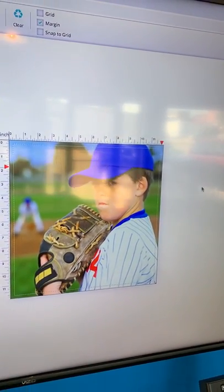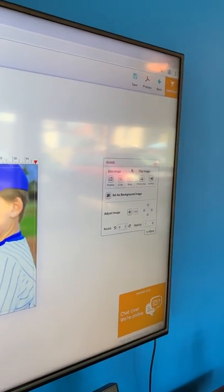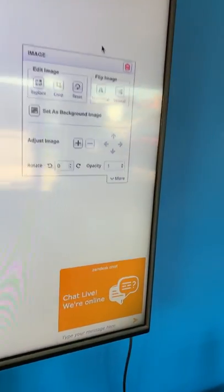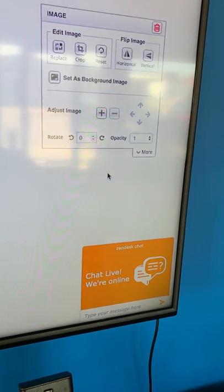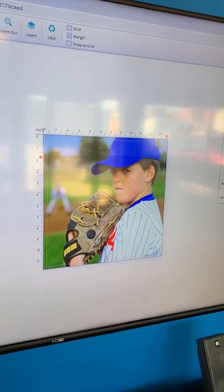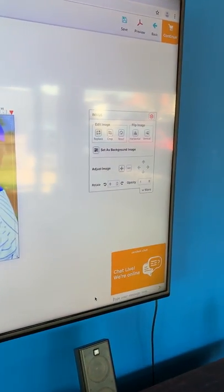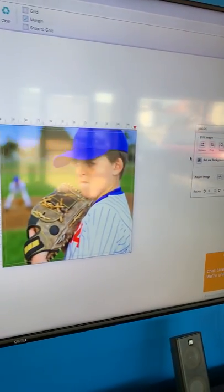Once he's happy with his placement, the next thing he's going to do is click Continue. Before you do that, you'll notice we have a chat live, and we have five representatives that are always available. If you ever get into a situation where you're not sure if you're doing this right, all you have to do is click Live Chat and you'll instantly be connected with somebody here at Stigler Printing.